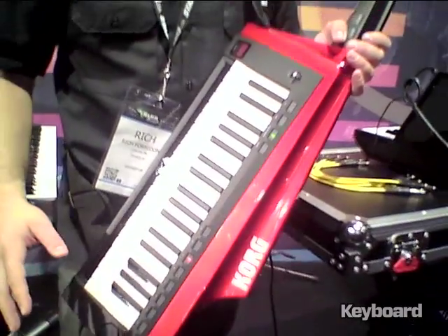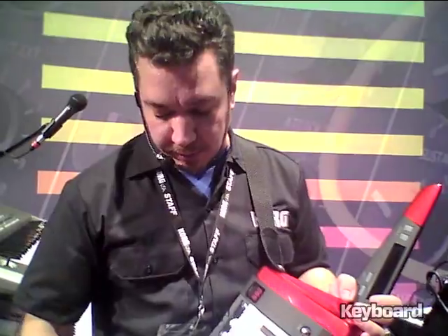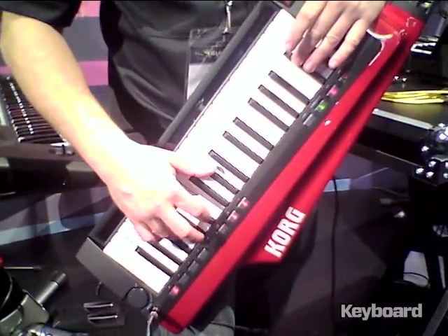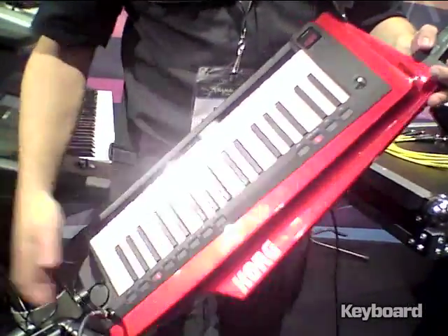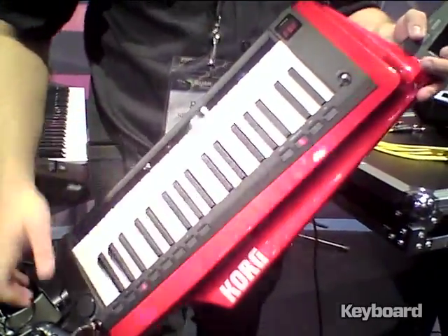The great thing about this is most keytars are either controllers or they play back sample-based sounds. But the RK100S does analog modeling, and it does digital synthesis, and it also does ECM. So you've got a little bit of everything.